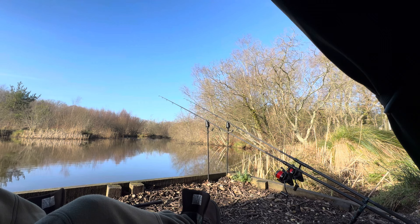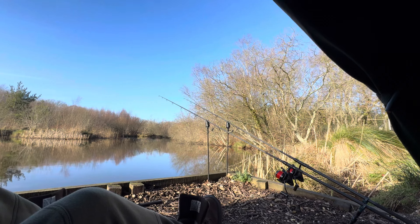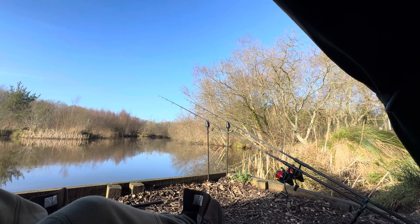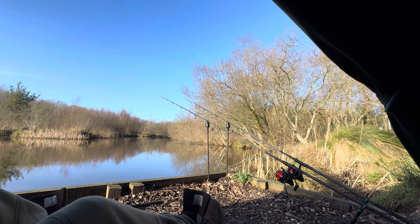I put about 10 loose boilies over the right hand rod and about 10 over the left hand rod. The left hand rod had a little PVA mesh with crushed up boilie in the bottom, a bit of pellet, and then some crushed up boilie in the top to pack it down. The right hand one had crushed up boilie in the bottom, some maggots in the middle, and crushed up boilie in the top. So that's where I am. Obviously I'll bring you back if anything happens, hopefully I'll have something this weekend.